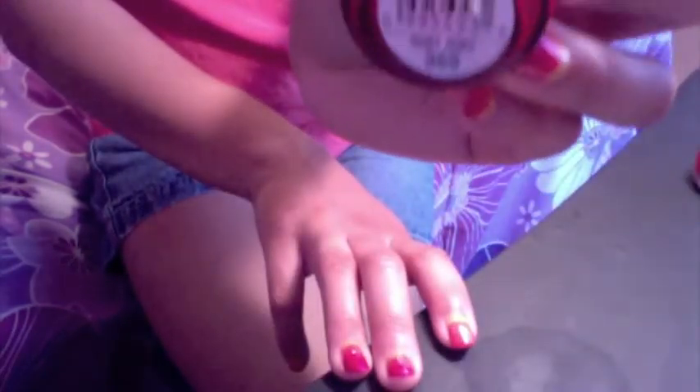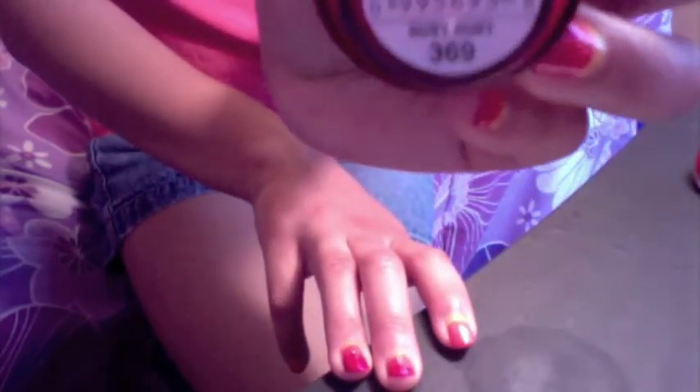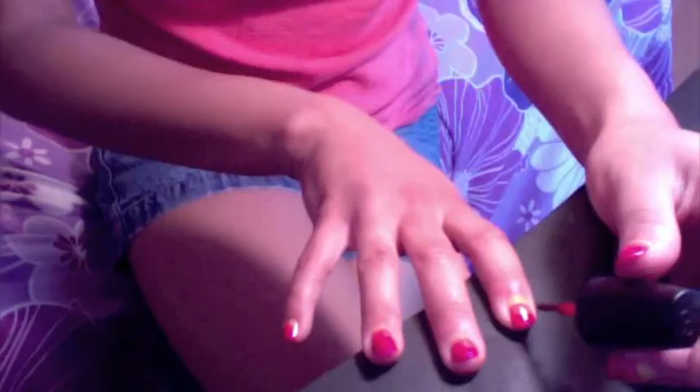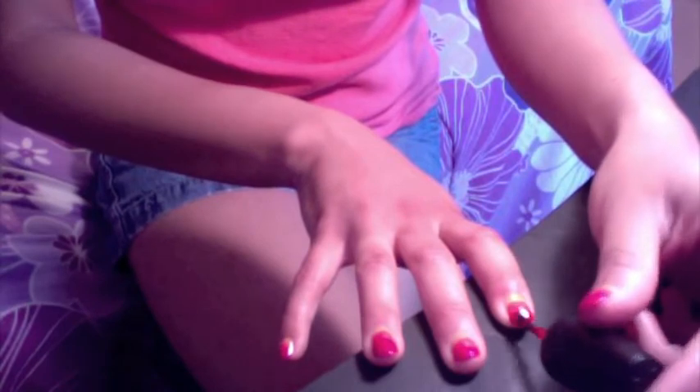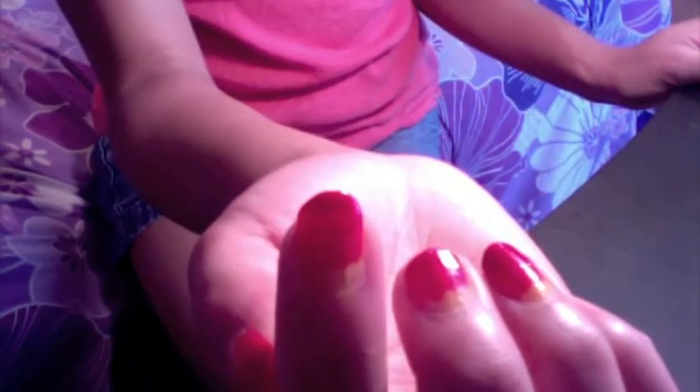And now finally the third color — this very pretty red from Sinful Colors as well, and it is called Ruby Ruby. Just take this third color and apply that to the tip of your nail. Here's my attempt at showing you all what all three colors look like on my nail.